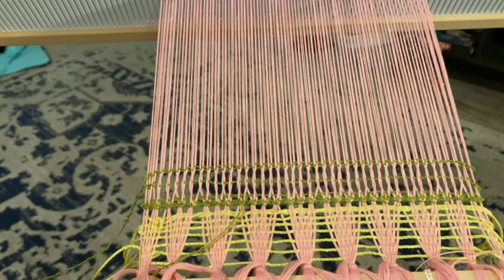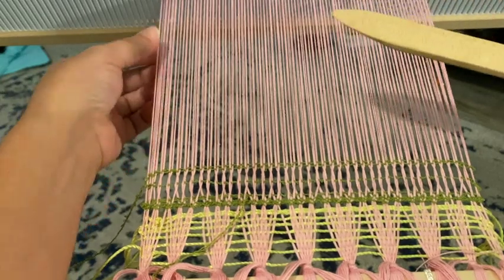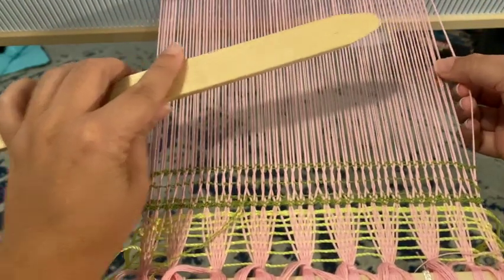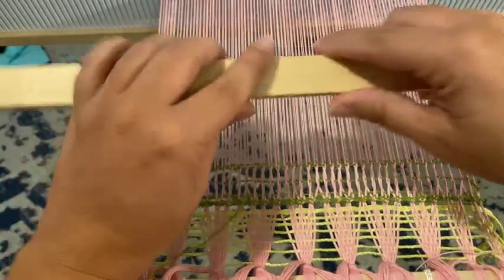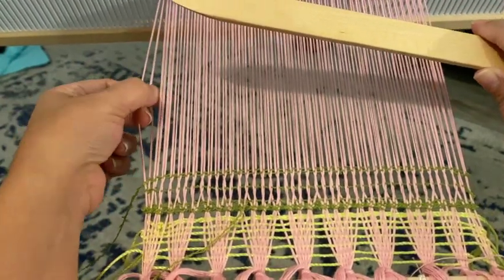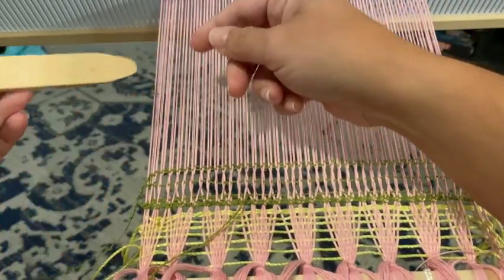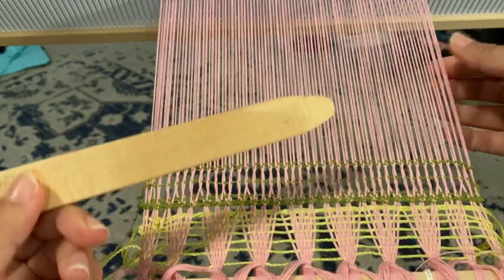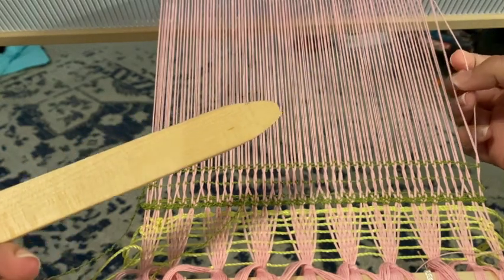Now we can twist the same way again, or we can twist the opposite direction and get a different look. Sorry, I have to think about that because I am right-handed and this is making me think — which way do I put the stick in? Can I twist? Apparently I use my left hand to twist because I don't even know how to twist with my right.